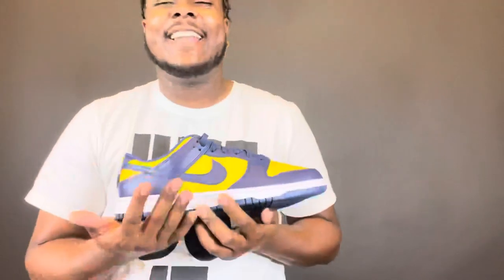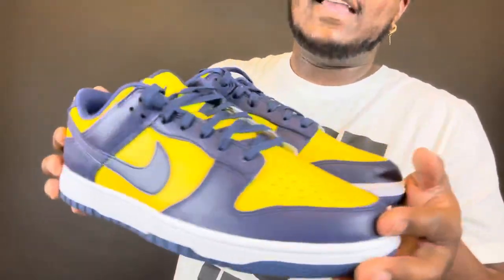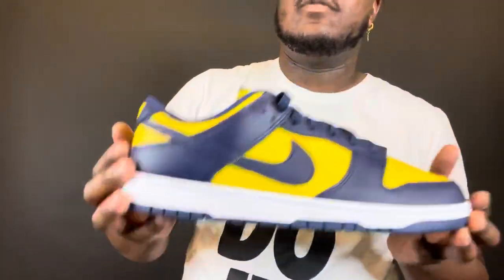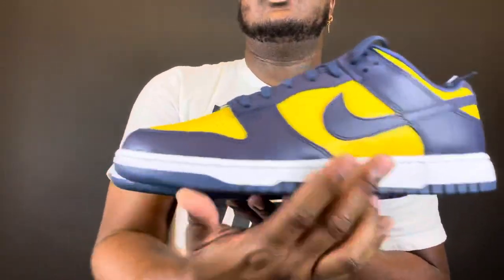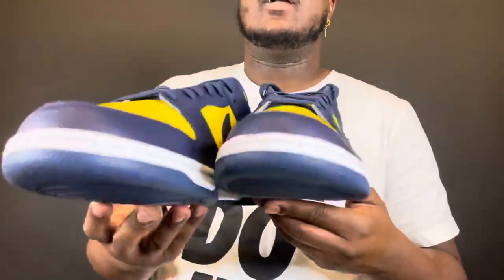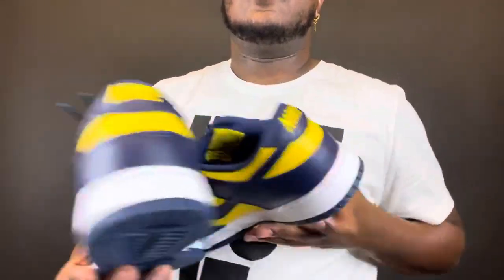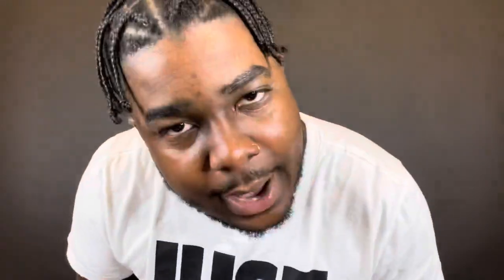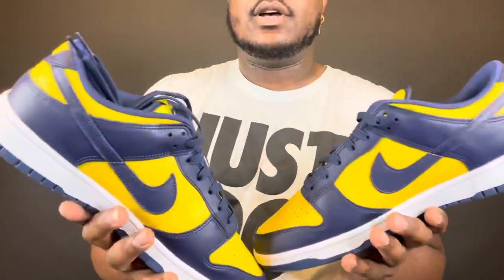This video is going to be very short. If you guys like my review on the Nike Dunk Low Retro Varsity Maize — the Michigan gold blue colorway — comment below. Let me know: did y'all cop these, did y'all pass? Maybe because it's not your favorite school, or maybe you're just like me — you like what you like, you rock what you rock. I'm not from Michigan but I got them and I'm gonna keep them and rock them.